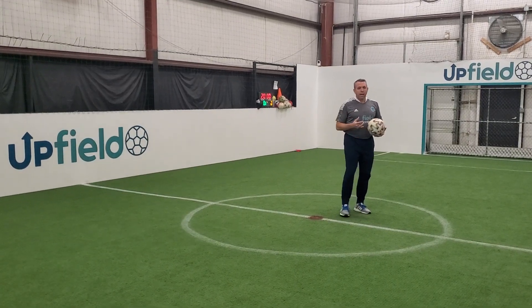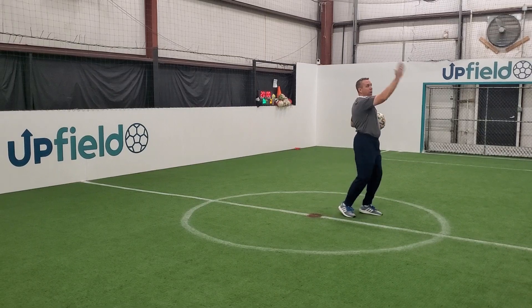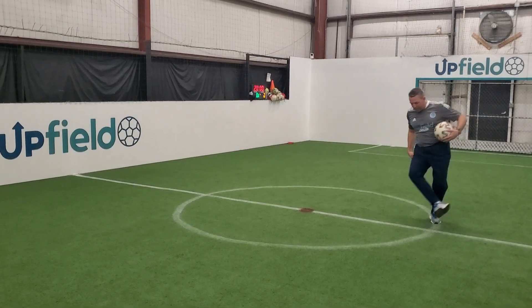We're going to float a ball with the outside of the foot. We want to be on a half turn, facing one direction, and rotate the ball in the air. We're now going to do the biggest move with the knee, but pin it with the outside.